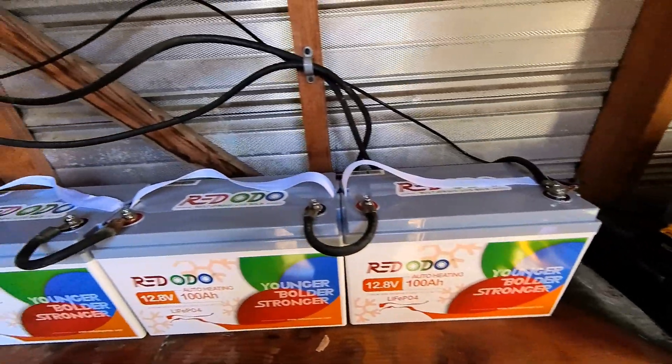For those of you that don't know, these lithium batteries will not charge if the temperature outside gets below 32 degrees Fahrenheit, so a lot of people keep them inside their house. You can still pull power out of these batteries below 32 degrees Fahrenheit, but if you go below zero degrees, the batteries will completely shut down. Being that our setup is inside the shed, we definitely need the heated batteries. The fact that these batteries can self-sustain in any environment makes them a great choice.